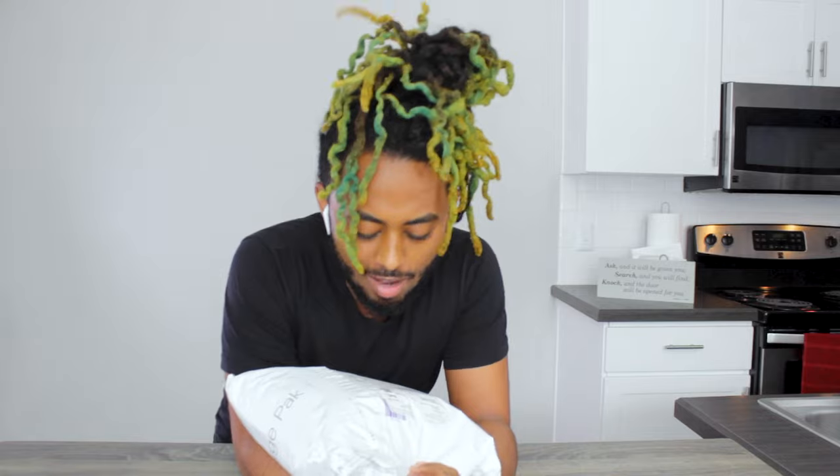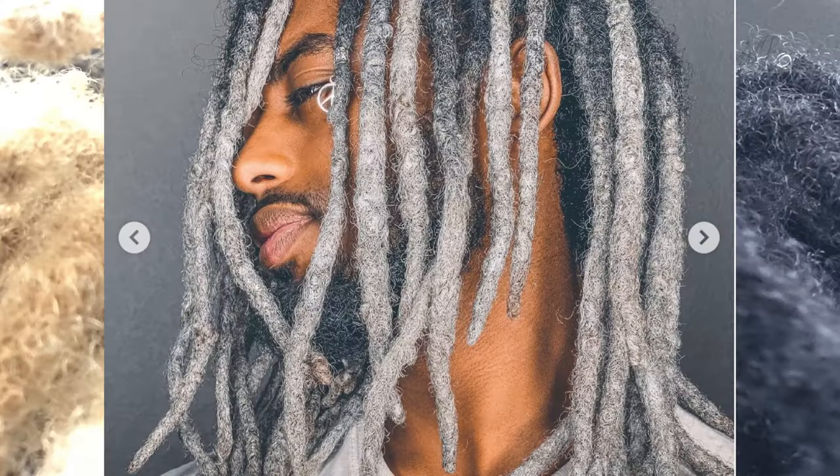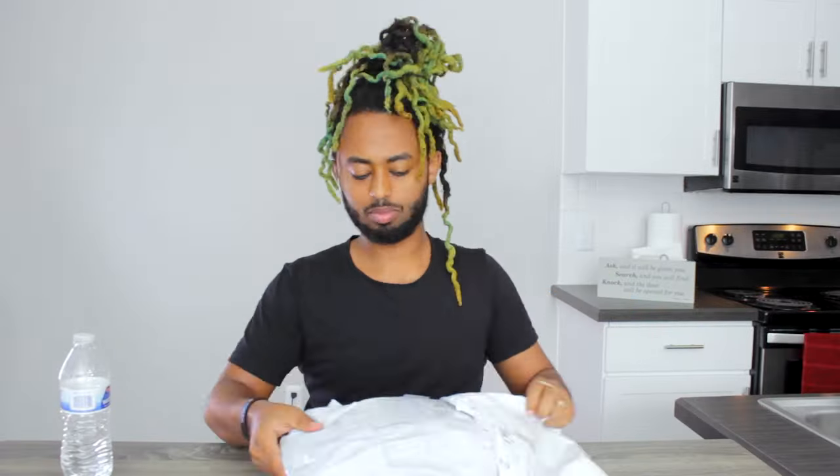Alright guys, today I have something new for you guys. As you guys have seen on the thumbnail, I'm going to be adding an extension to my hair. And besides that, I'm going to be trying to test it out if this extension can actually endure bleaching. Have you seen how many bleaches I put into my hair? So we're going to test if this can do that. Let's get into it.